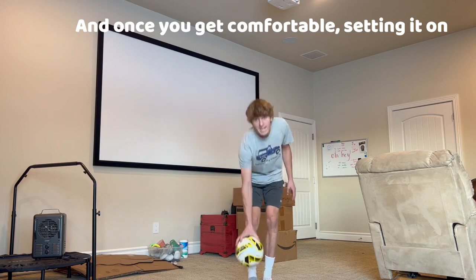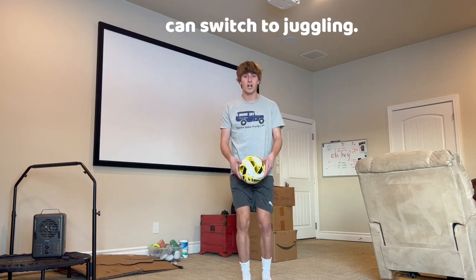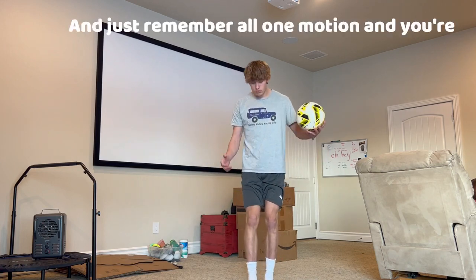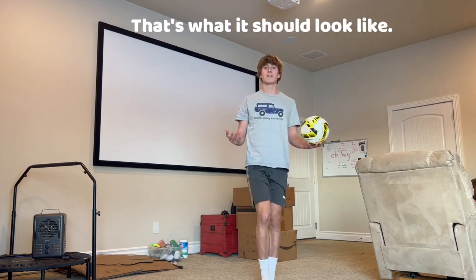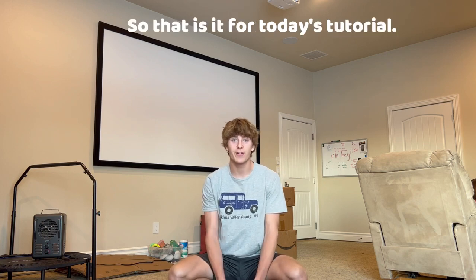Once you get comfortable setting it on your foot and rolling it around, you can switch to juggling. Just remember: all one motion, and you're rolling it off those toes. That's what it should look like.